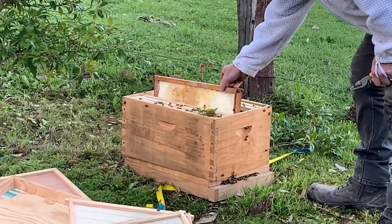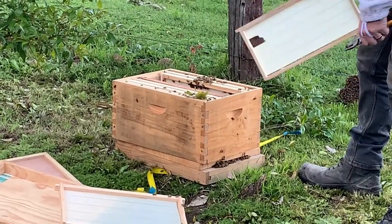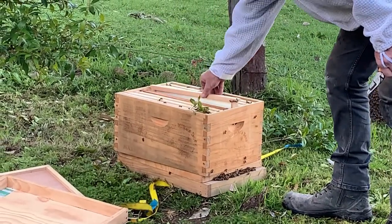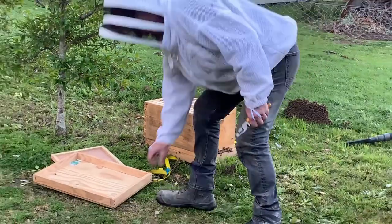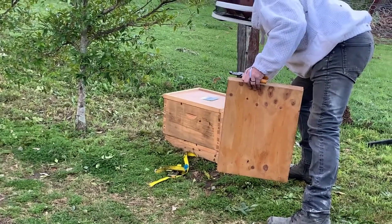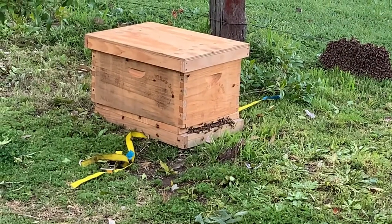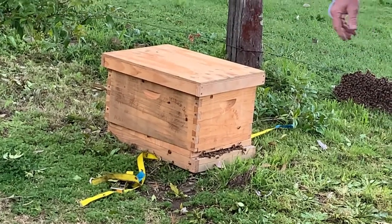The odds are I've got the queen in there — fingers crossed. I'm not wearing gloves. Now they're all off and in here, so I can close that up. You can see them down the front there, but if the queen's inside they'll stay in there. That's how you do a simple little shake into the box.